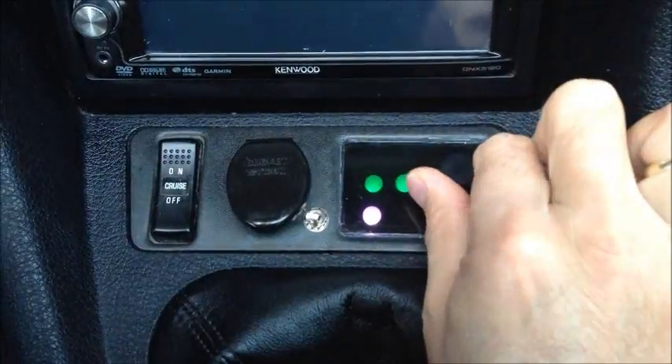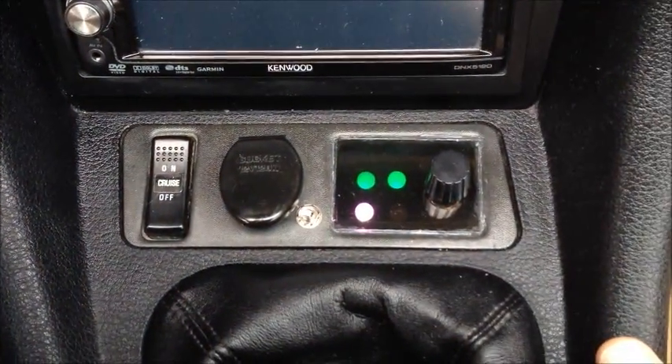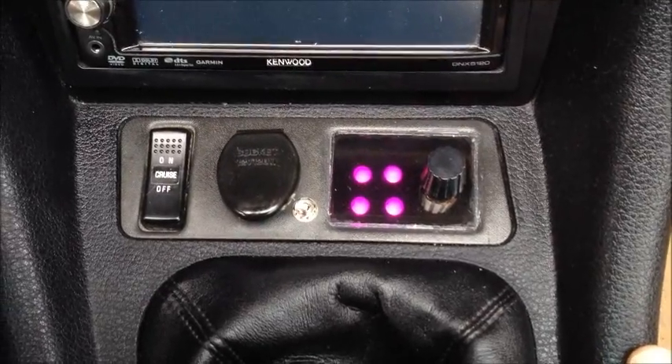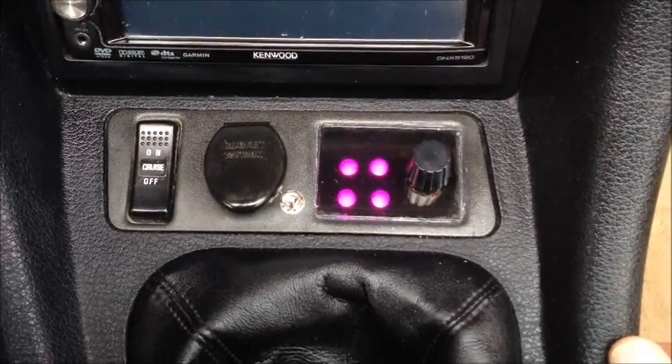To get out of diagnostic mode, all you have to do is turn the dial, and at some point it'll interrupt the sequence. Now it went back into normal operation, and all the struts are back in hard mode.